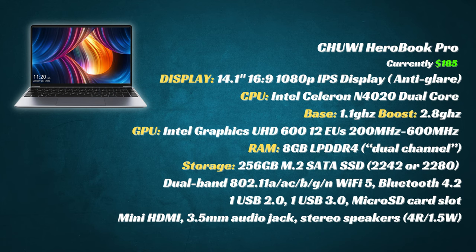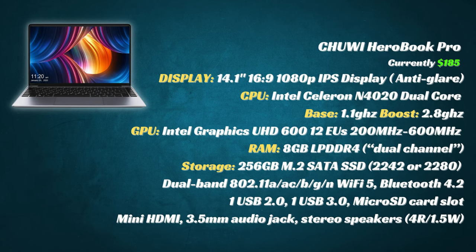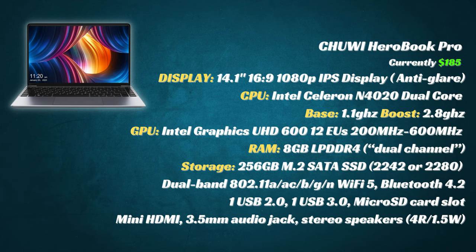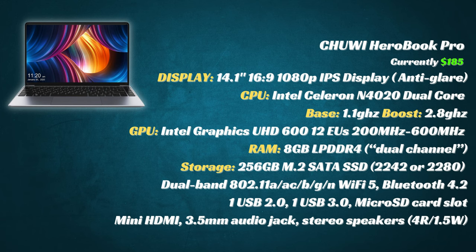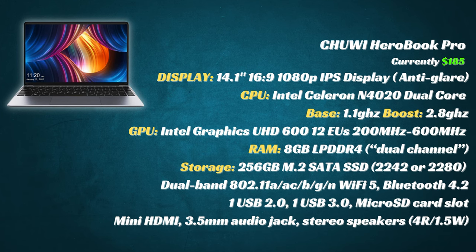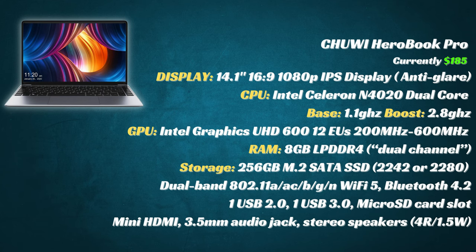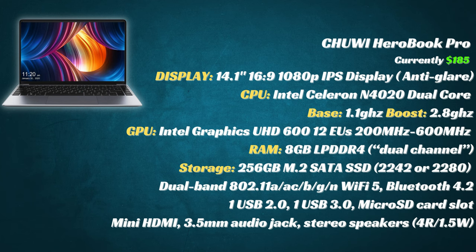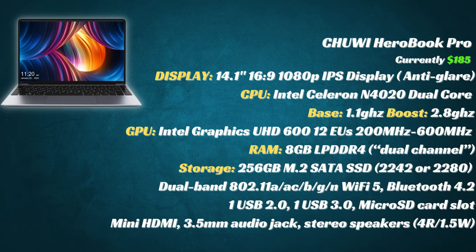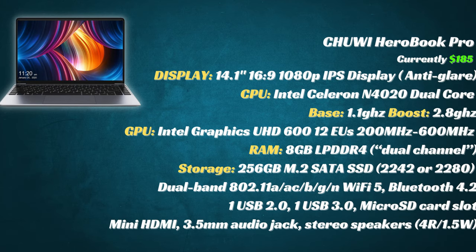Moving on to the specs. This cheap laptop has a 1080p IPS display. It's got a Celeron N4020, which is dual-core and can boost up to 2.8GHz. This CPU is four years old, and at release it was designed to be power-efficient and affordable. Many of the other features are also last generation, such as the M.2 SATA SSD, the Wi-Fi, Bluetooth, and USB 3.0. But at the current price point of $175, it's probably better not to judge it on specs but to see what it can do.